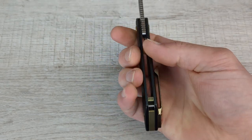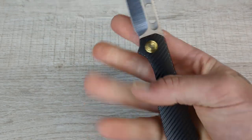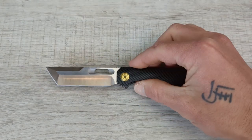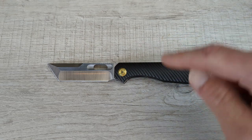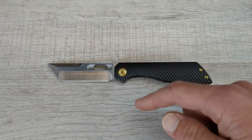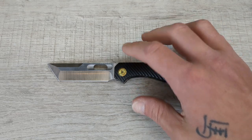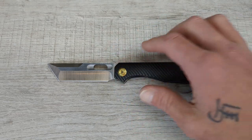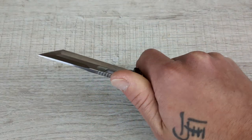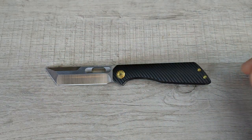I wouldn't mind getting a Zirku tie backspacer and pivot collar for this thing if John at EMP EDC were to ever do one of these. The reason I was able to get this — if you have not seen — is I did win his 20,000 subscriber giveaway on Instagram, which included two one-off EMP EDC knives: the Ronin and the Nimble Tanto version 2, which I have a video coming on as well along with a whole collection overview of my EMP EDCs.